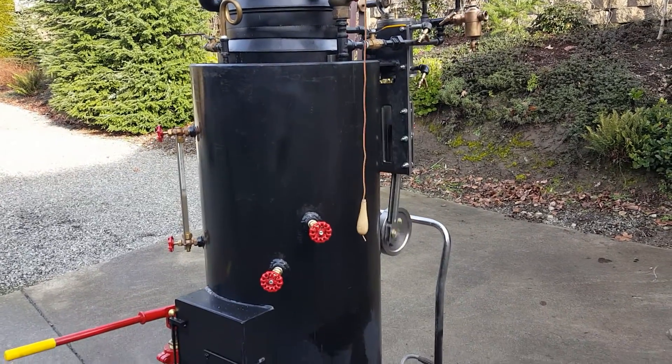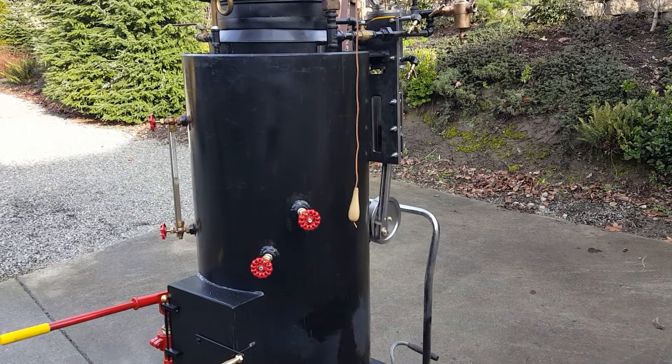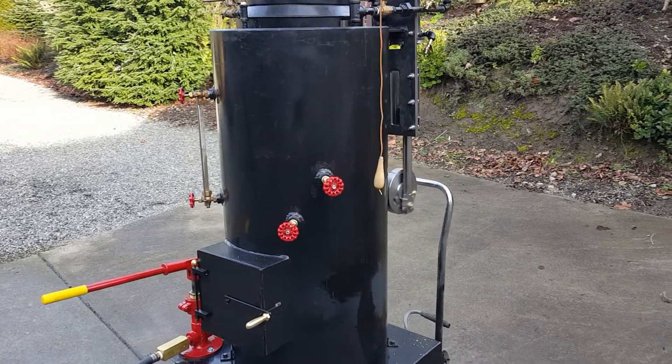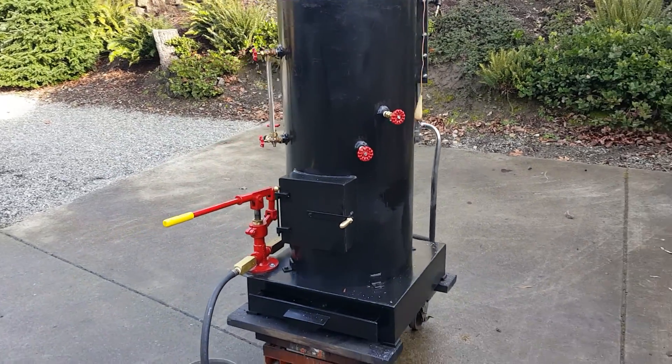There are 22 copper tubes rolled in — they're inch and a half. This is my 47th boiler.